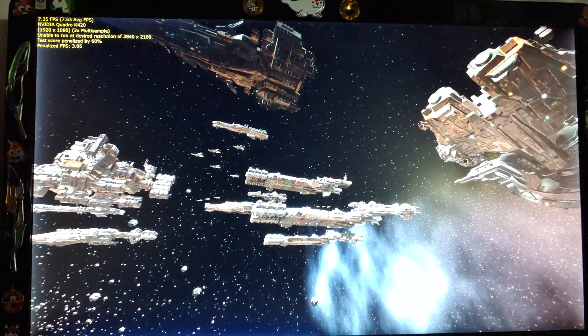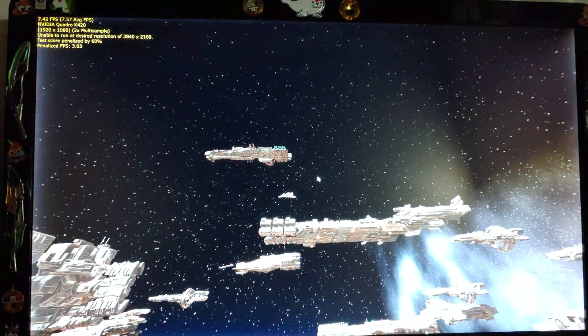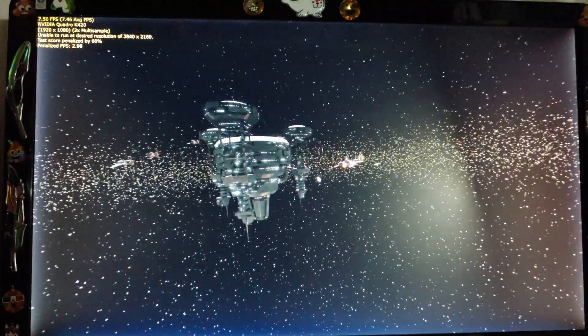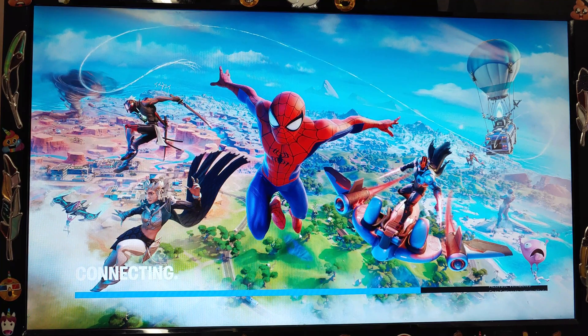And it actually pulls off DirectX 12, where you only get about 8 frames per second. She's trying her best for 20 bucks, she's definitely trying her best. Next up, we're going to jump on some Fortnite and see how she does.